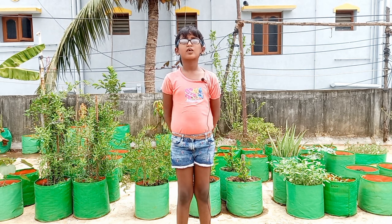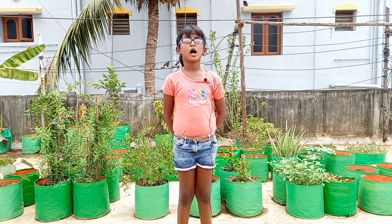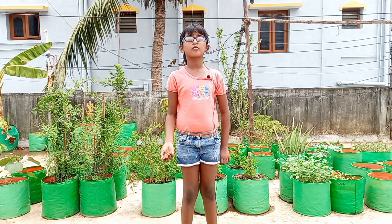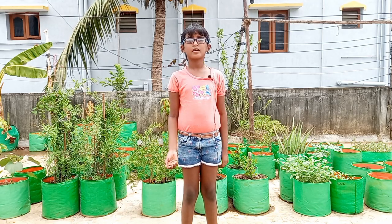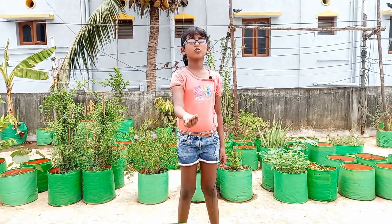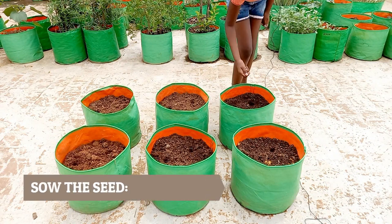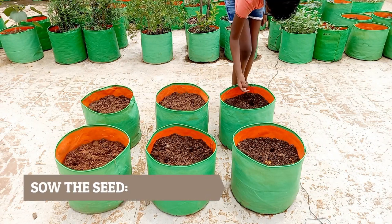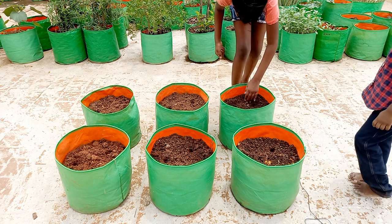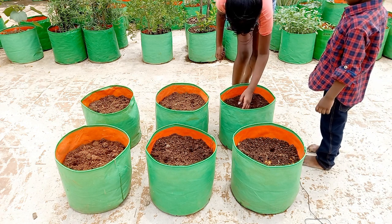Welcome back. In today's video we are going to show how to grow okra at home. Here we are using grow bags to grow okra plants. These are the okra seeds that we are going to plant. Okra grows well in soil that is rich in nutrients. Make sure the soil in the grow bag is enriched with compost before planting the okra seeds.